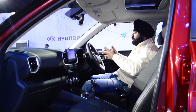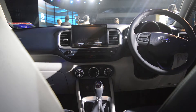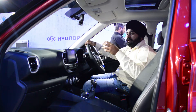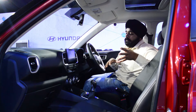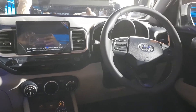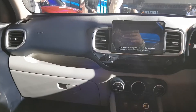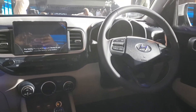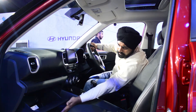Coming to the interior, I can say there is an upmarket feel here. Compared to the Nexon, where there was a lot of lighter colour material with a little less quality, here the premium interior is very evident. The interior has a bluish theme due to the exterior colour. The dashboard and glove box have been given good treatment.